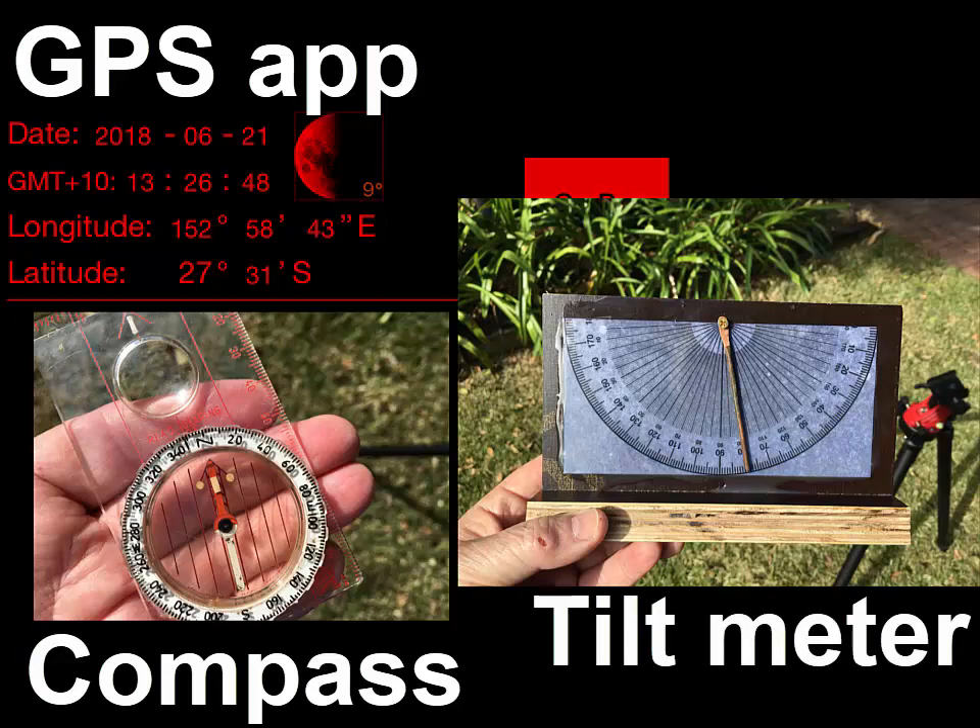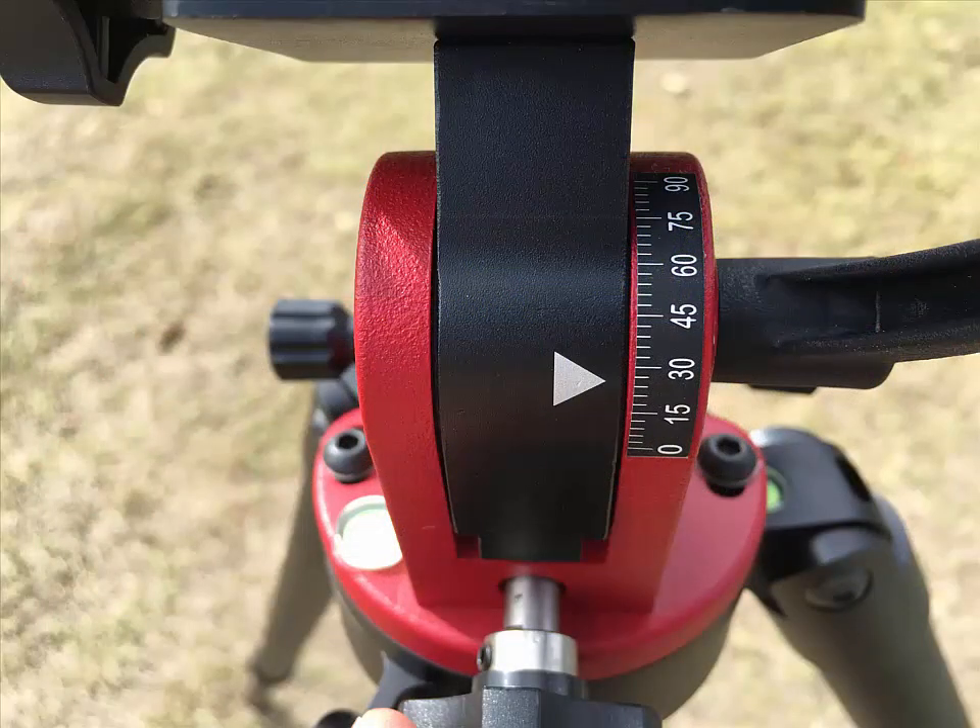I'll start with the tilt meter. The tilt adjustment scale on the Star Adventurer equatorial wedge is rather coarse and can leave you with lots of sky to search up and down to find Sigma Octantis.